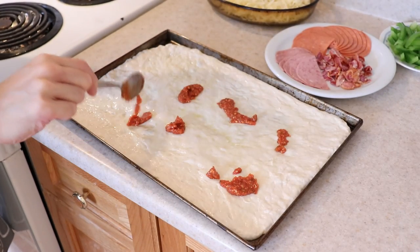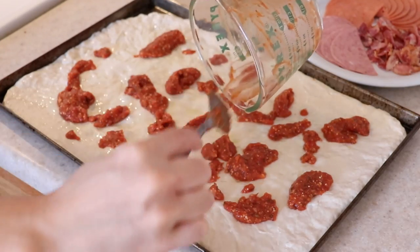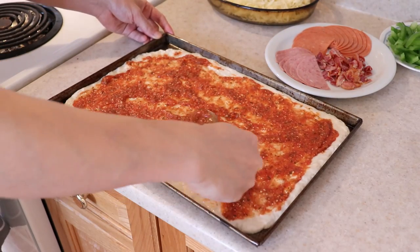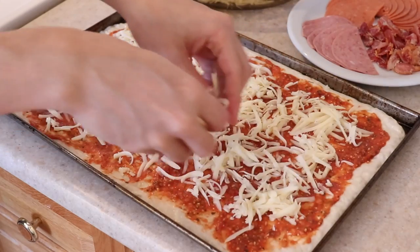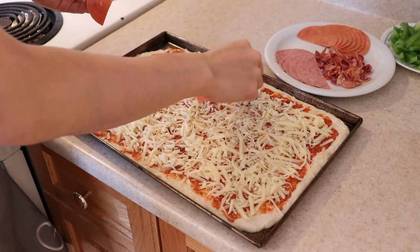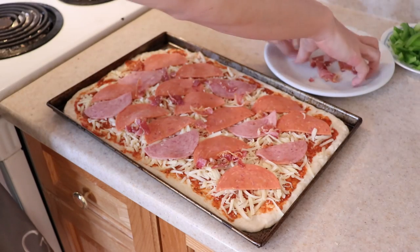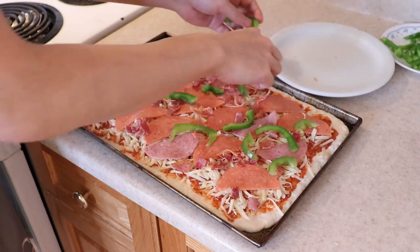Dollop the pizza sauce over the dough and using the back of a spoon, spread it all over. Don't be tempted to put too much sauce — half a cup is plenty. Next, add all the shredded mozzarella cheese, evenly distributing it over the sauce. Add your toppings of choice. Today I'm using pepperoni, salami, bacon that's already been cooked, and green bell peppers. Now it's ready to bake.